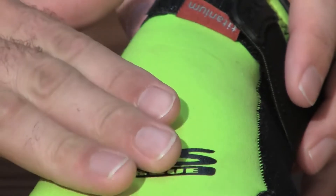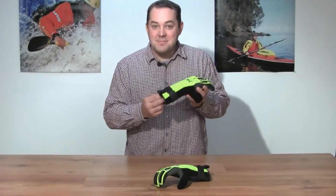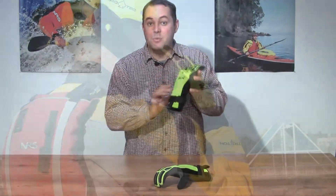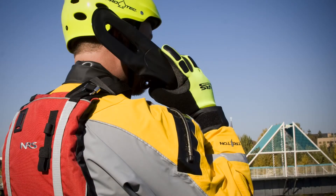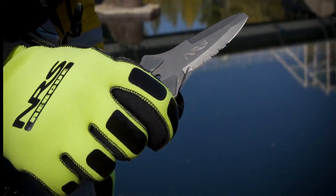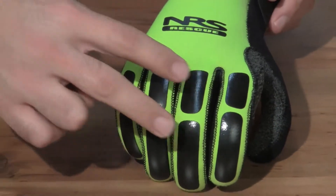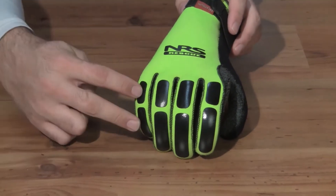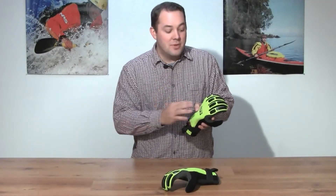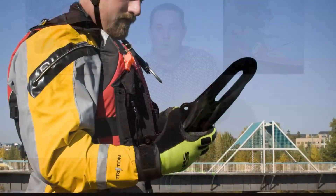We started with a 3.5mm neoprene. This neoprene is the thickest neoprene we use here at NRS, which translates into being the warmest glove that we have. To accompany the neoprene, we also used grip coat on the back of the fingers. These black patches are good for two things: they reduce the wind chill coming at the glove, and they reflect the heat of your hand back towards your hand to retain that warmth.